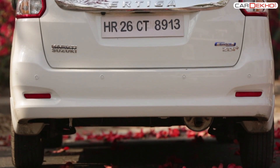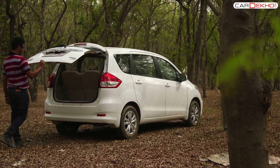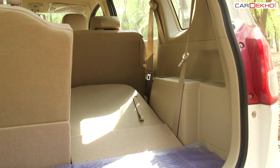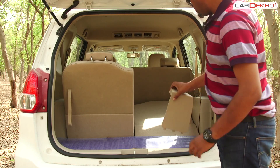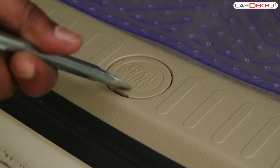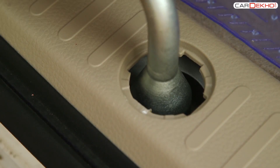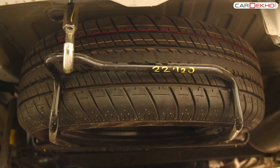Accessing the spare tire of the Artiga is a tedious task as it is placed under the car's surface. Open the boot and look for the cabinet on the right-hand side of the boot. Open it and take out the tool kit. Look for the cap provided on the boot floor, take it off with the help of a pulley. You will find a nut beneath it — unfasten the nut and the spare tire will come down.